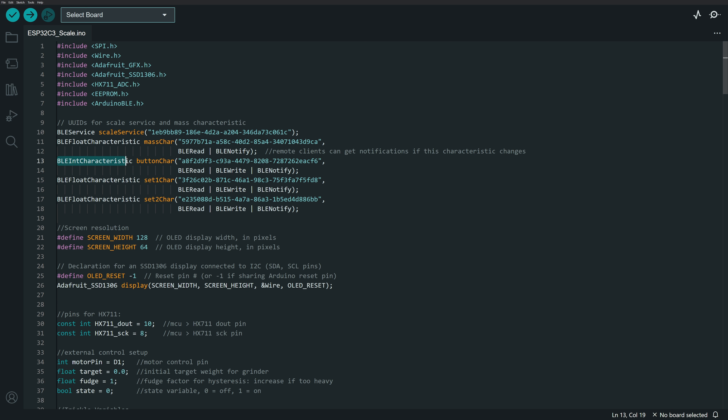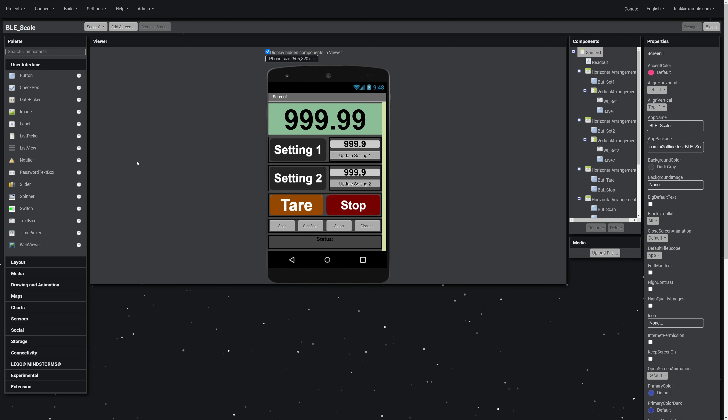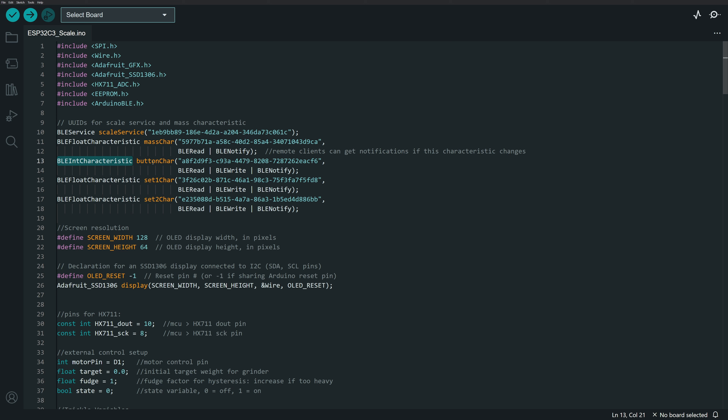I've got an integer characteristic for the buttons, which controls the tear button and stop button visible in the Android app. When those buttons are pushed, I send an integer digit — the tear button is coded to the number 2 and the stop button to number 1. I set up an integer characteristic to receive those codes, give it a UUID and read/write/notify attributes. I'm definitely not an expert and just gave it whatever attributes I thought it might need.